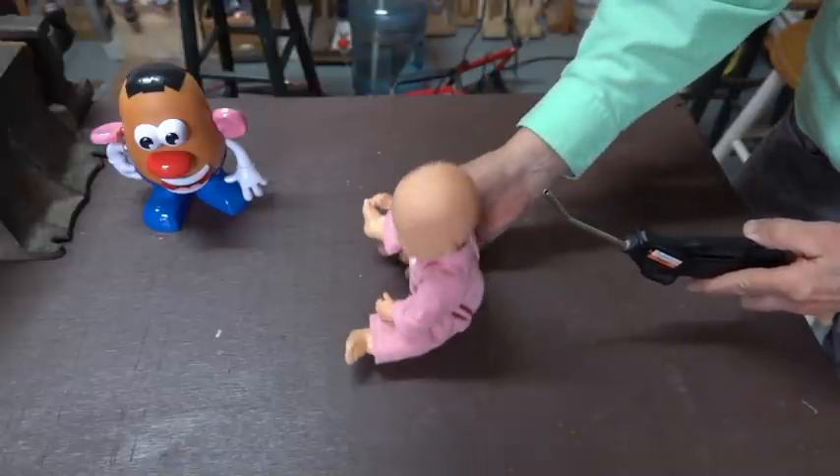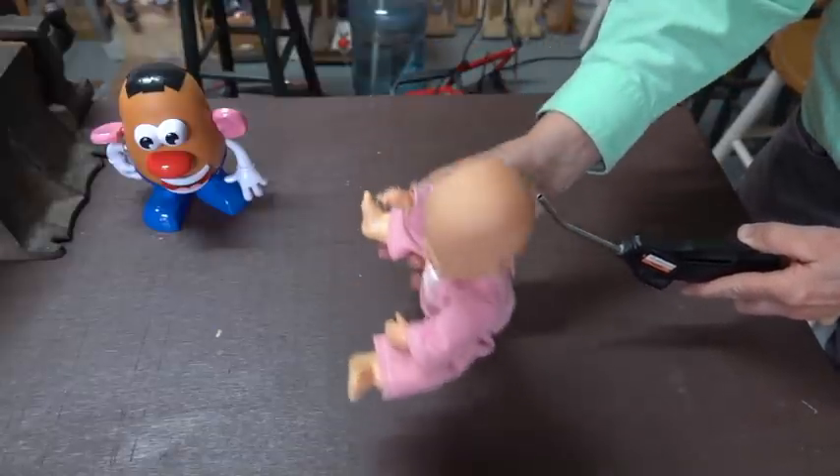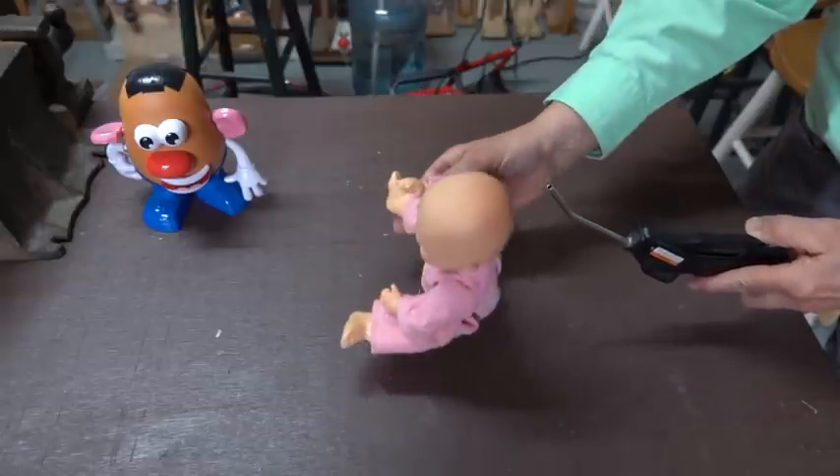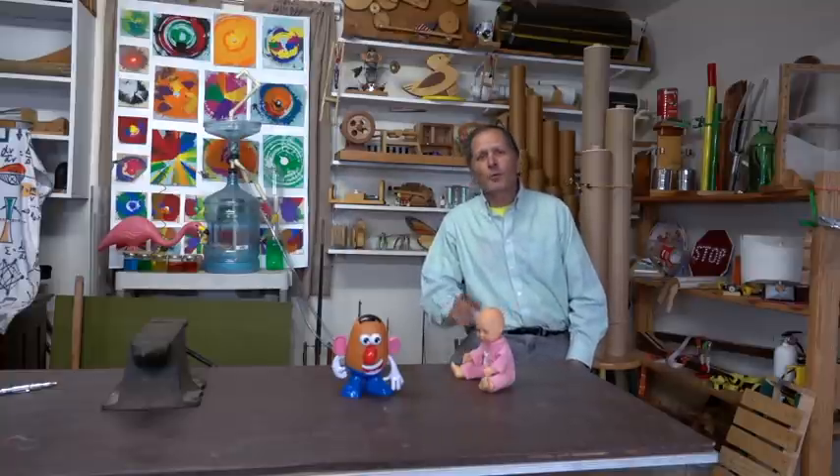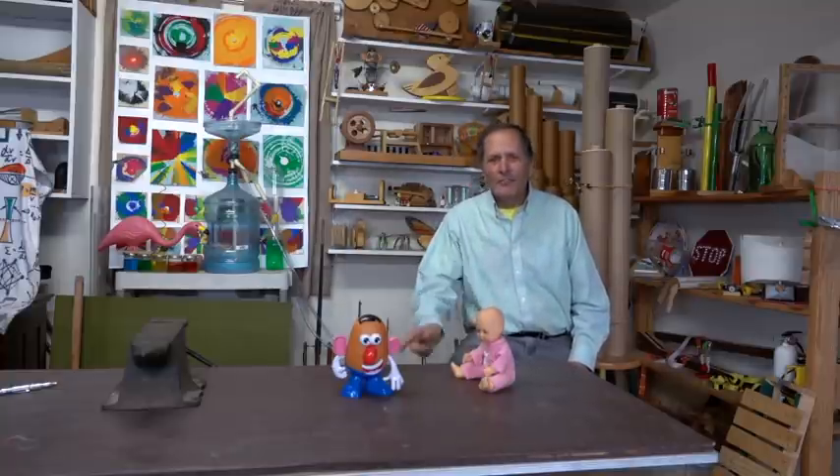When holding on to the doll, it's impressive to feel these forces in action. This has been Homemade Science with Bruce Chaney. I hope you enjoyed this video, and if you did, hit that subscribe button because there's a lot more demonstrations I want to show you. Thanks for watching.